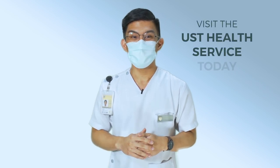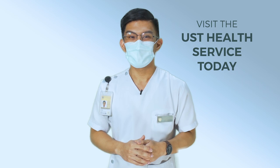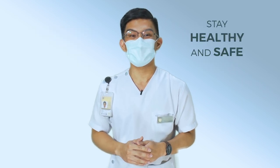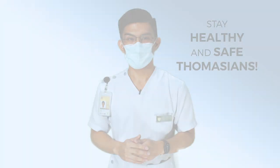For more questions and clarifications, do not hesitate to visit the UST Health Service. Remember that prevention is much better than cure. Stay healthy and stay safe, Thomasians! We'll see you next time.